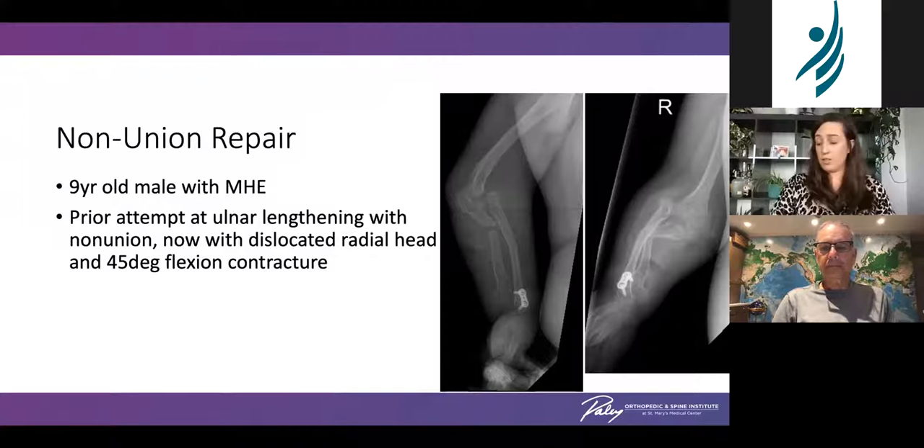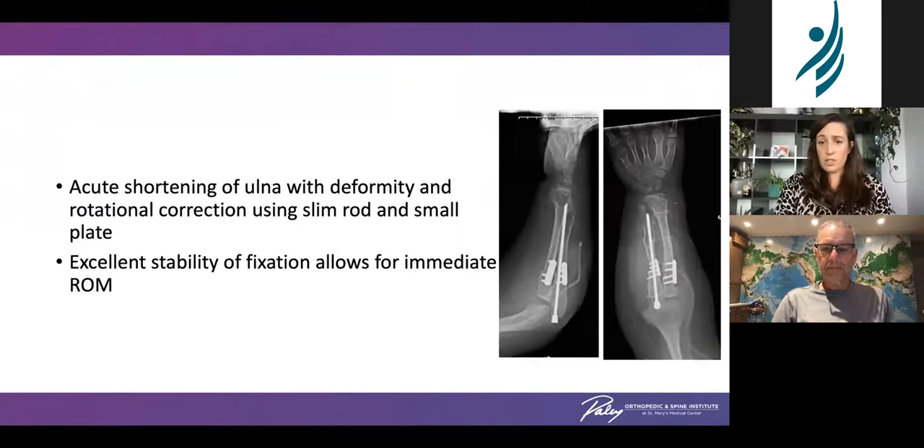We do a fair number of non-union repairs. This nine-year-old boy with multiple hereditary exostosis had a prior attempt at ulnar lengthening, developed a non-union, subsequently dislocated his radial head and developed about a 45-degree flexion contracture. We underwent fixation with acute shortening of the ulna as well as rotational correction. An ulnar slim rod allowed us to stabilize that shortening and correct the rotation, and then an additional small plate was used for rotational control. The benefit of this fixation is excellent stability, allowing immediate range of motion physical therapy to increase elbow range of motion and avoid further stiffness.